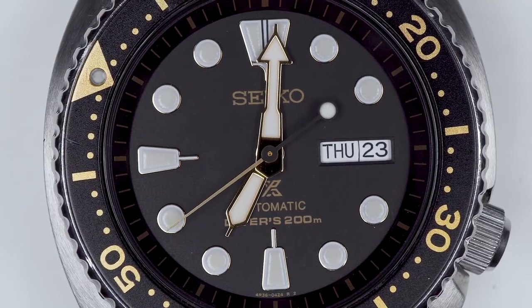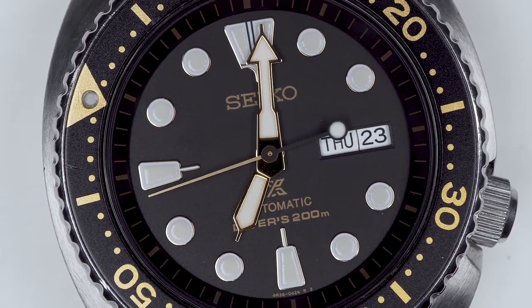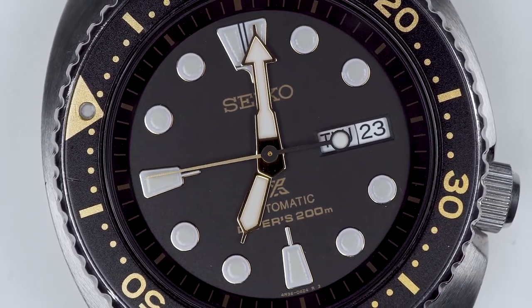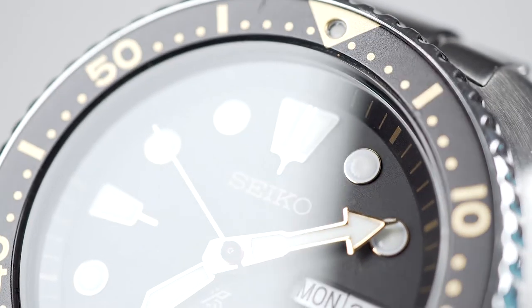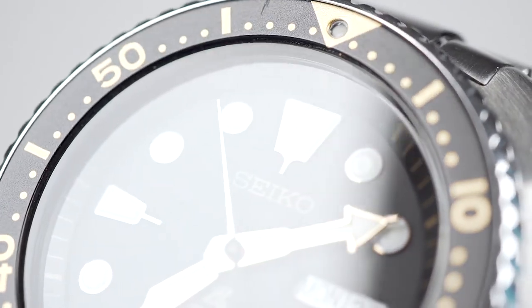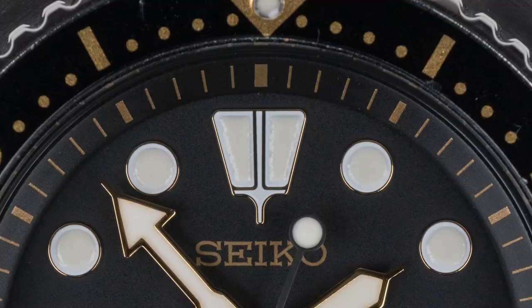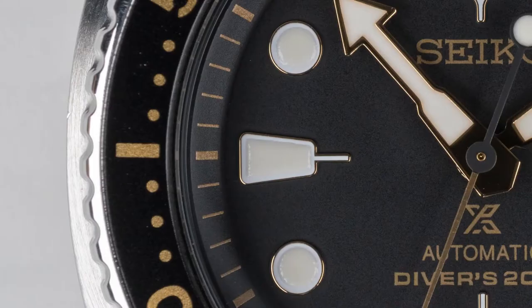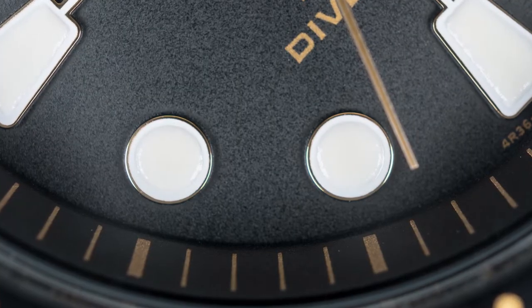Huge, brilliant white indices and fat white hands against a jet black dial make this the most legible watch I own. And of course the Seiko Lumibrite is excellent. However, under light the hands' gilt surround glares, reducing readability. The trapezoidal markers at 12, 6, and 9 provide clear dial navigation, being easily distinguished from the circle indices.